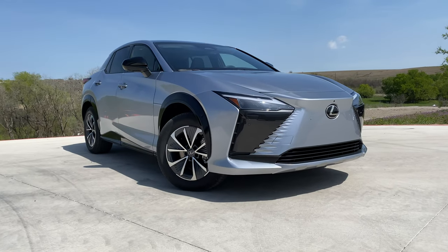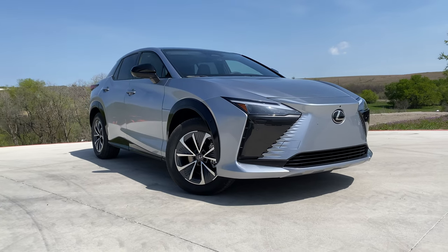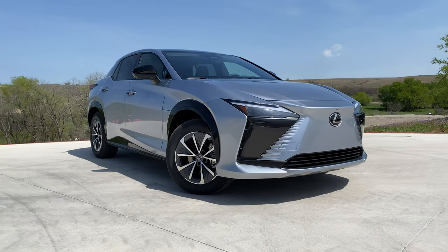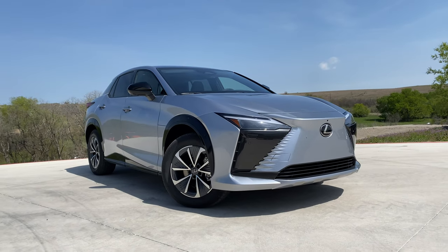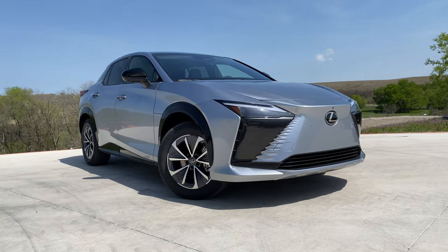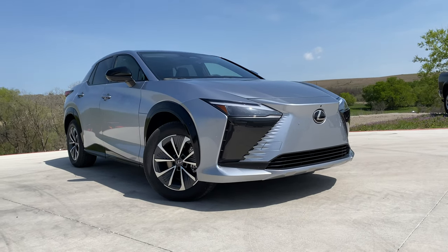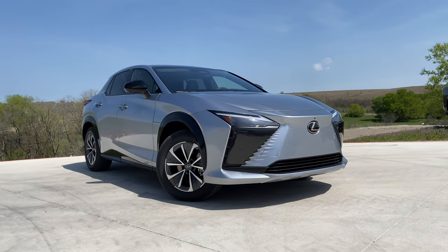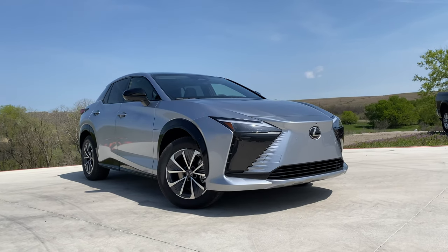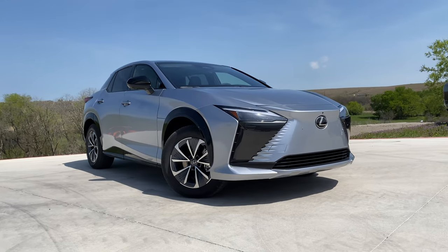First, the elephant in the room: the range. It's a 71 kilowatt-hour battery pack with dual motors for the Direct Four all-wheel drive system. The maximum range you can get is about 220 miles, and if you want the big wheels and the luxury package, you can have as little as 196 miles. In this current marketplace, where other EVs are getting closer to 300 miles, that's almost unacceptable. It also sits on a 400-volt architecture, accepting only about 150 kilowatts of charging, with a 10-to-80% charge time of about 30 minutes — not class-leading numbers.